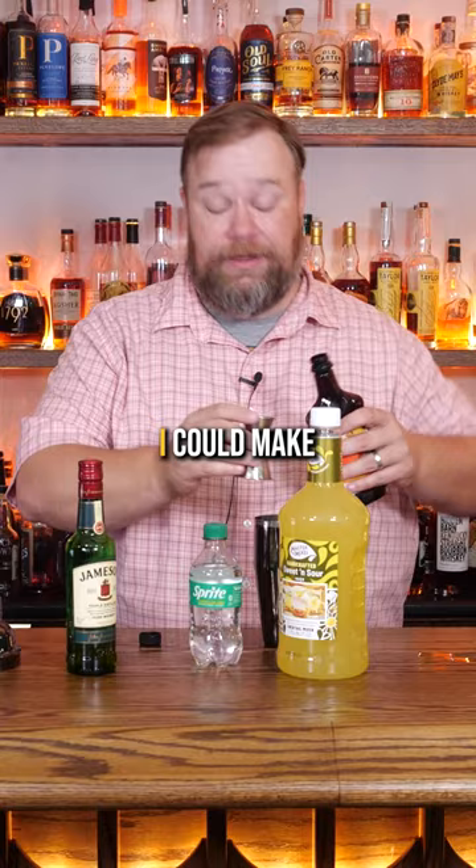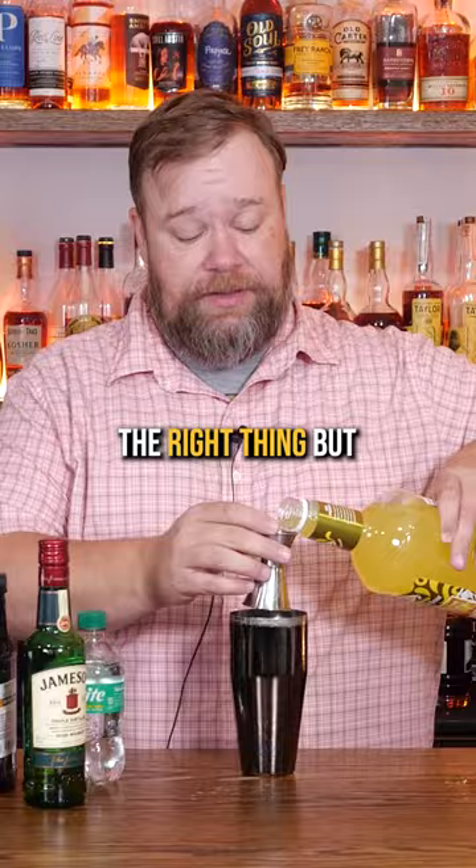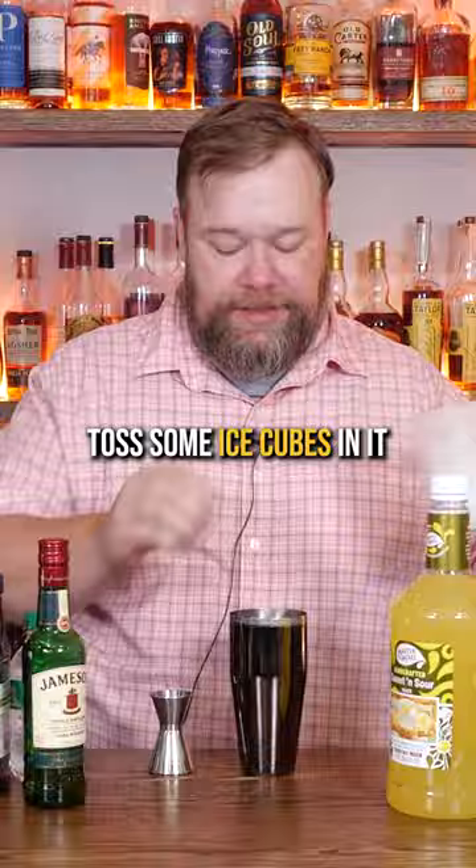Half ounce of sour mix — although this says sweet and sour, not sure that's the right thing, but it's got sour in it. A splash of Sprite or other lemon lime soda. Toss some ice cubes in it, shake it up. Once you've got it all shaken, drain it into a shot glass or several.